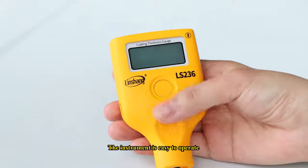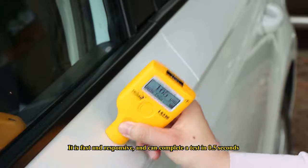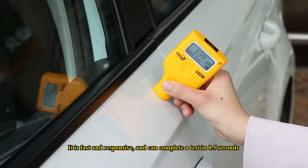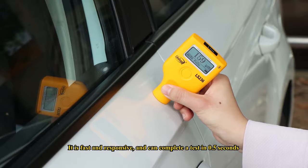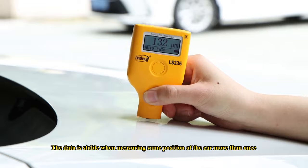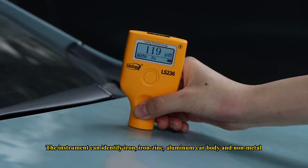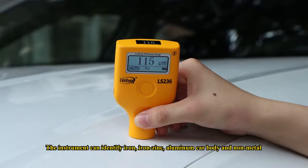The instrument is easy to operate. It is fast and responsive, completing a test in 0.5 seconds. The data is stable when measuring the same position of the car more than once. The instrument can identify iron, iron-zinc, aluminum car body, and non-metal.